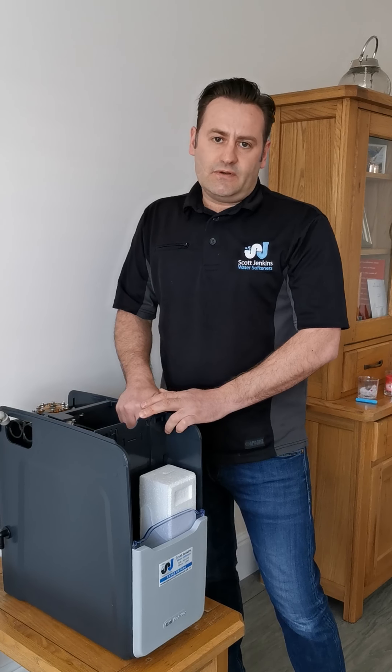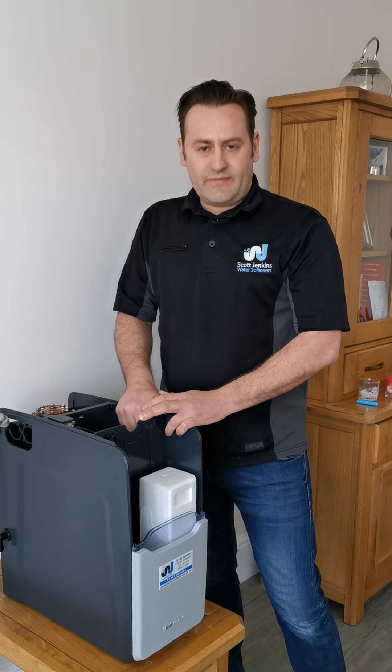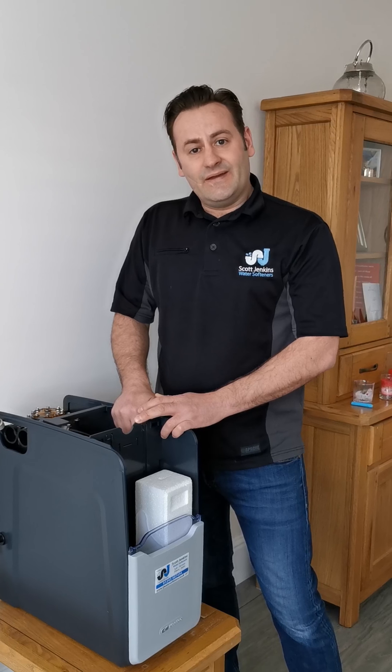Some people's idea of using a lot of water compared to somebody else's can be two completely different things. So just before we rush out to come and see you, if we can check out all these things first, then we can look to move on to help you further. I hope this helps.